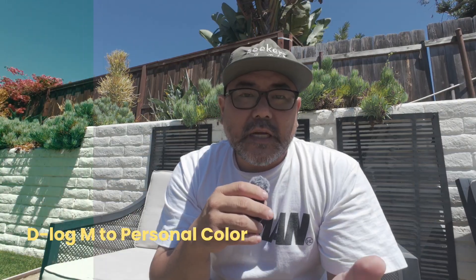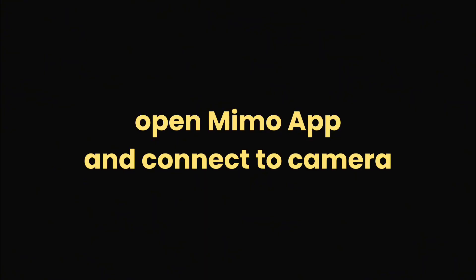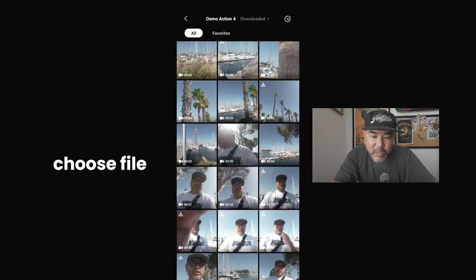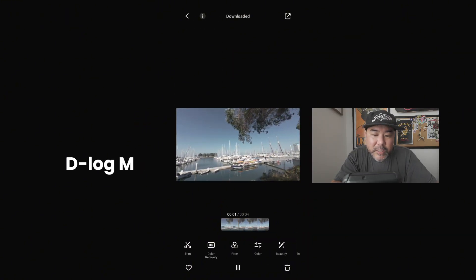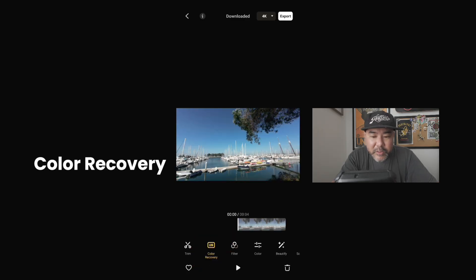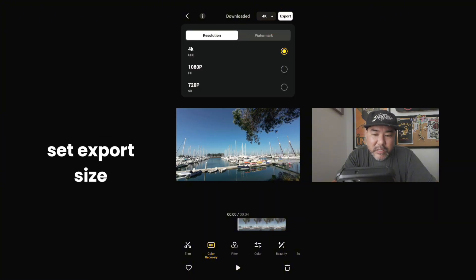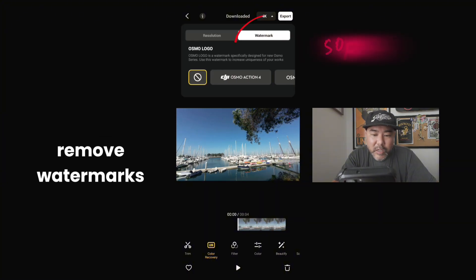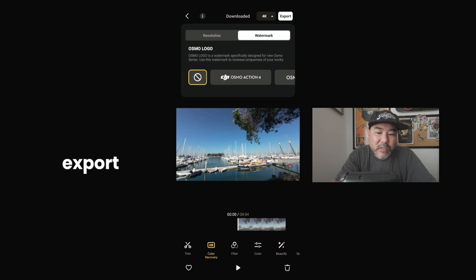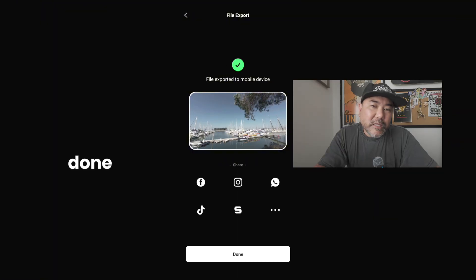In the next 30 seconds I'm going to show you how to convert your D-Log M footage to REC 709. Choose the file you want to work on — it's going to be in D-Log M. We're going to convert it using the color recovery method. Now it's REC 709. Set the export size, remove the watermark, and press export. The file will be converted and you've made yourself a standard REC 709. Repeat the process as needed.